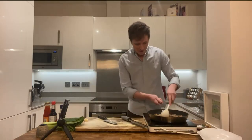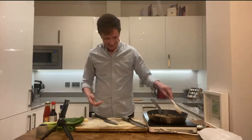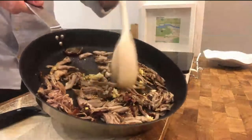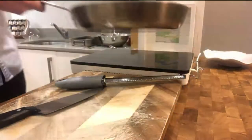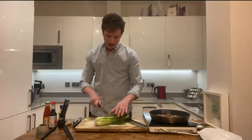I never knew that was a unit of measurement for ginger. Not until now. See how crispy this goes. Now, because this cooks really, really fast, I'm going to add Pak Choi.